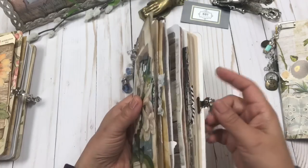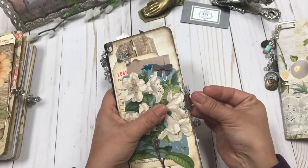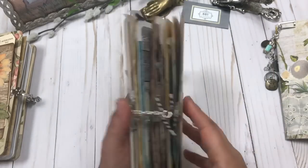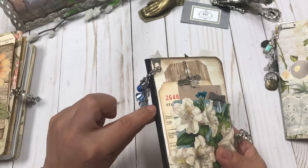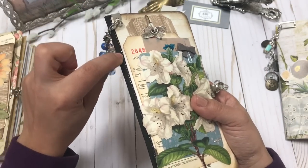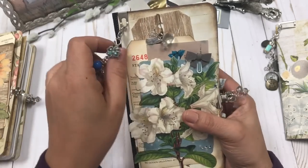That goes in there and you can just use the paper clip to keep it all together. And there you are — this is the back, with more blue butterflies. I added some really pretty black ribbon that has almost a silver thread running all along the side — it's really, really pretty.